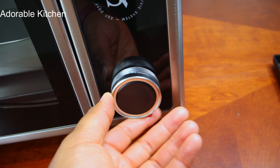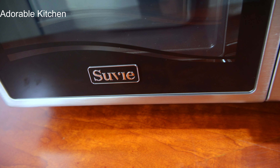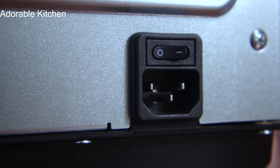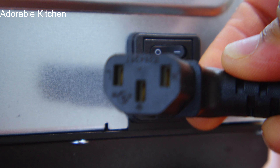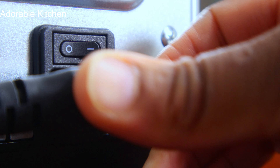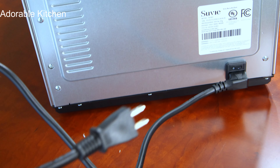This is the control knob — what you use to select all the different functions Suvi offers. This is the power button, and this is the plug. The plug is quite long and can reach any outlet depending on where yours are located.